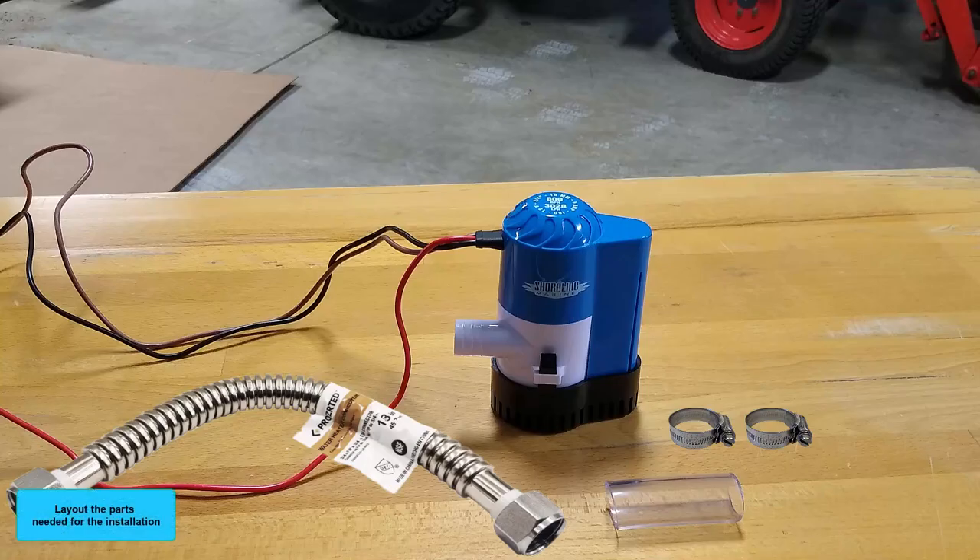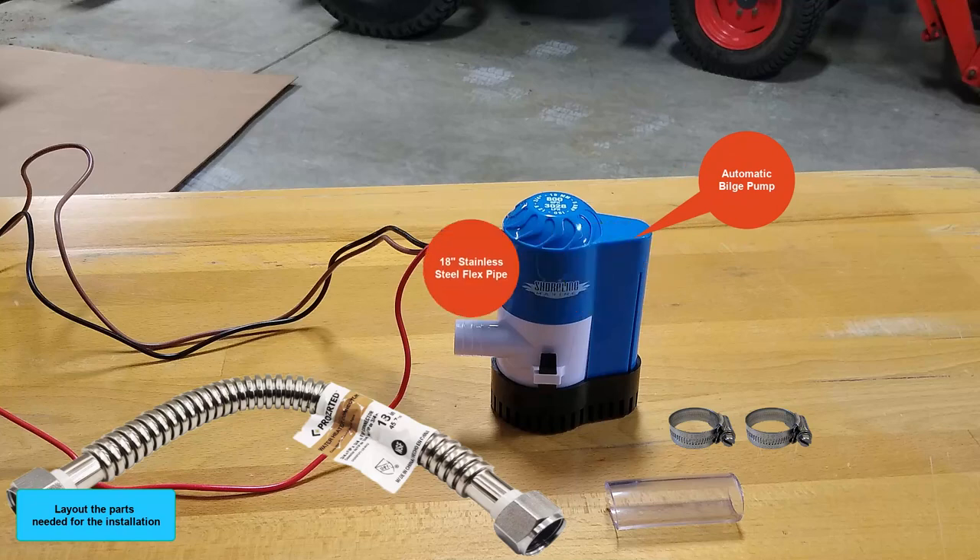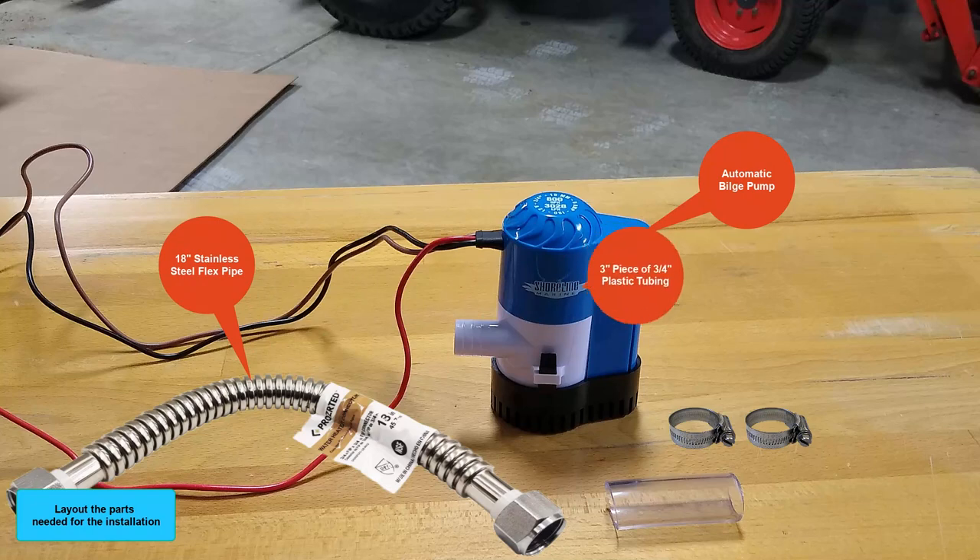Lay out the parts needed for the installation: automatic bilge pump, 18-inch stainless steel flex pipe, three-inch piece of three-quarter inch plastic tubing, and two stainless steel hose clamps.